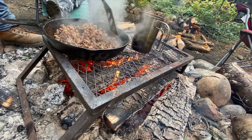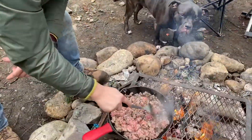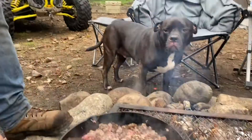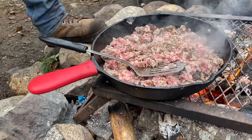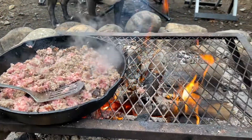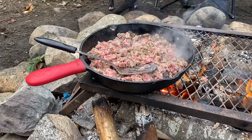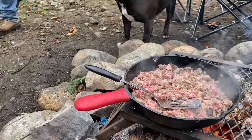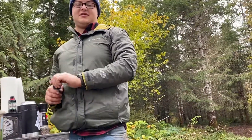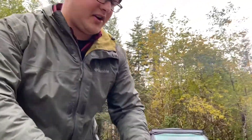We're gonna show you guys how to make the world's best campfire biscuits and gravy. First thing, we got Jimmy Dean maple sausage going in a cast iron — gonna go ahead and brown this out, cook it first. We're adding salt, pepper, and for the gravy it'll be stone ground mustard after we create our roux.